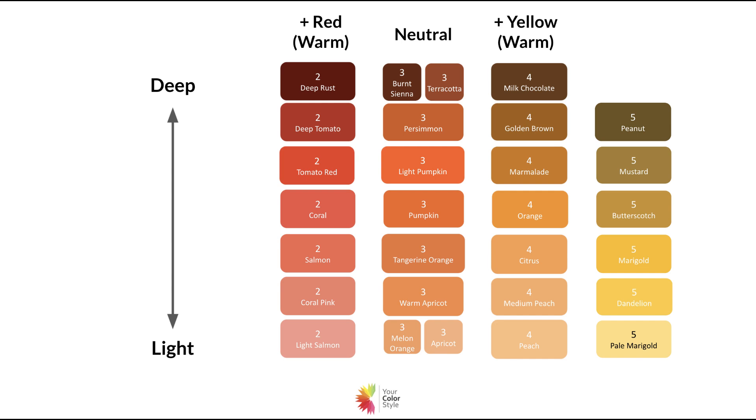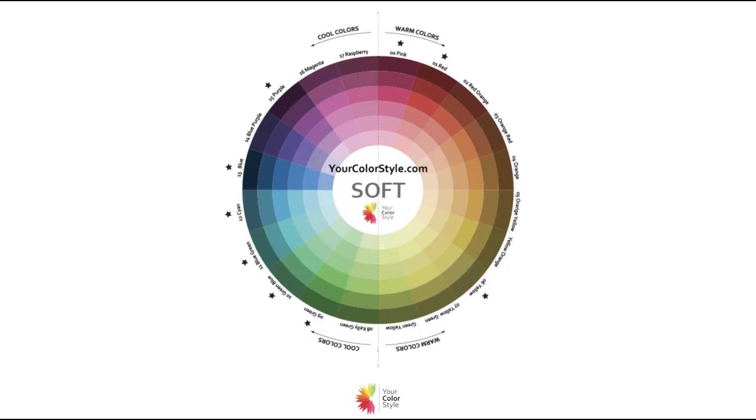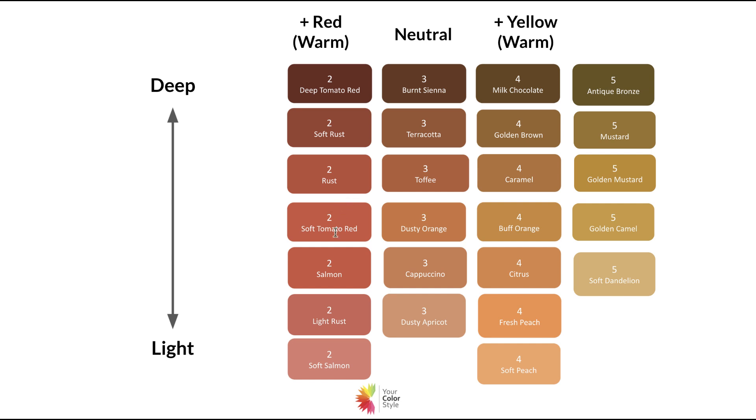Now let's look at the soft individuals. This is the soft color wheel — the colors start out softer. You'll notice that these oranges are far more earthy and dusty. You can imagine that if you are someone with cool undertones, these colors are going to be very challenging to wear.